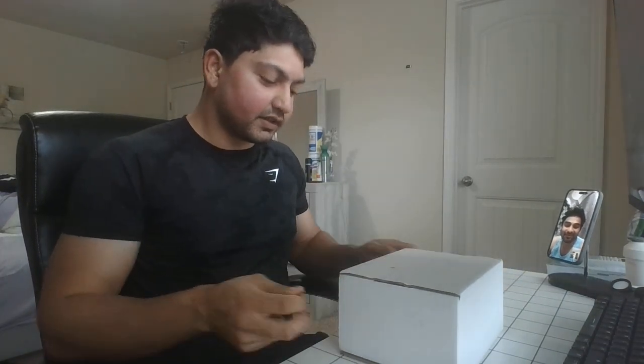Hey guys, we're here to do an unboxing of Dolce & Gabbana glasses. I have my brother with me here, Siddharth, and I ordered these especially for him but we're gonna take a look at what's inside together. So let's get the unboxing going.